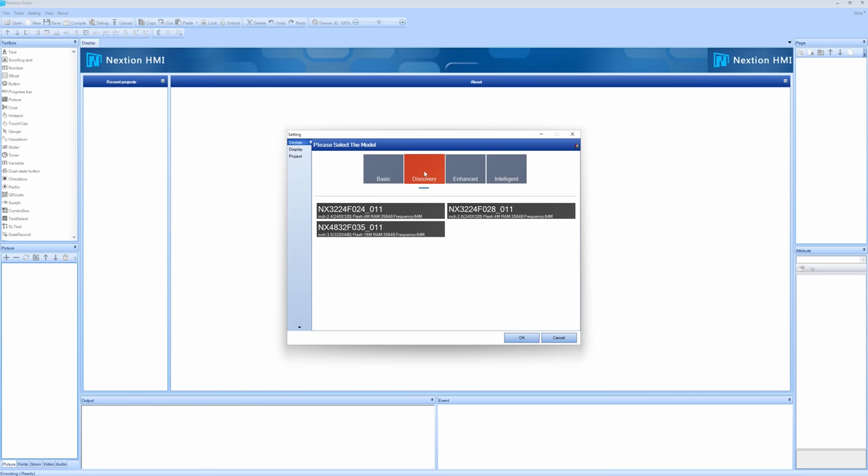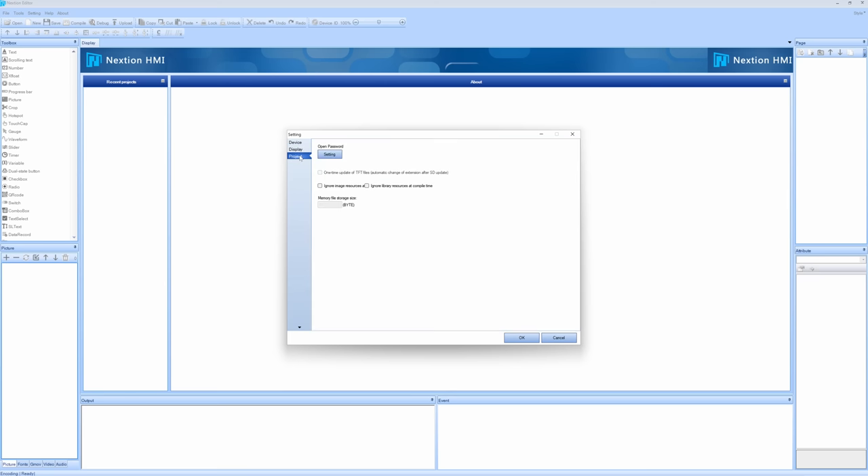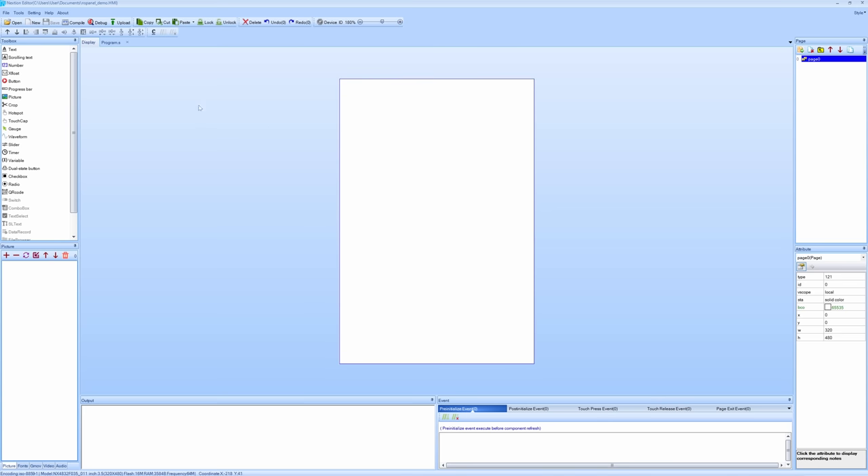The first thing you need to do when you create a new HMI file is select the model of display. This one is under discovery — it's an NX4832F035-011. Choose that, then choose the display orientation — I much prefer vertical, and as it turns out zero degrees is upside down, so you have to choose 180 degrees. I'm absolutely not going to try to teach people how to use the Nextion Editor — you can figure that out on your own. The program is free to download. The idea is fairly straightforward: you create pages, and on each page you put different elements.